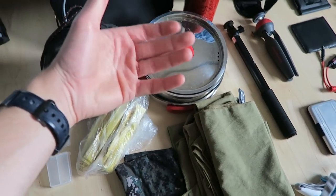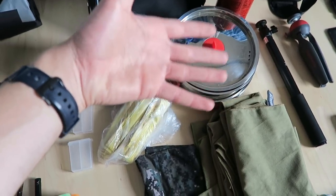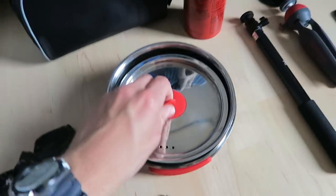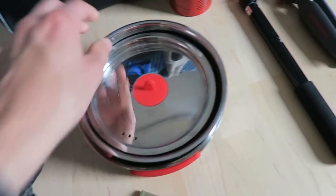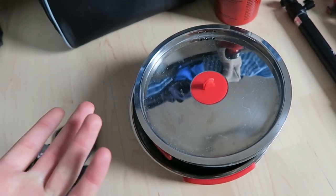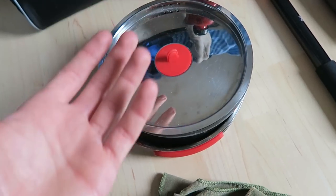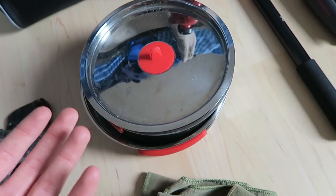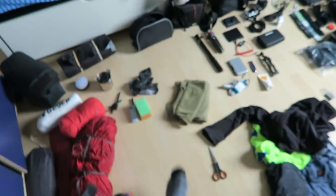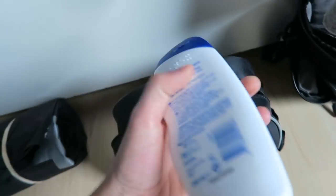I've been debating the cooking setup since the pans are so big. I'm going through Eastern Europe where meals are cheap, but I still like to cook. I have two normal pans and one flat pan, and cooking is great for the budget. I'm putting all of that plus the fuel bottle in the maybe section for now.